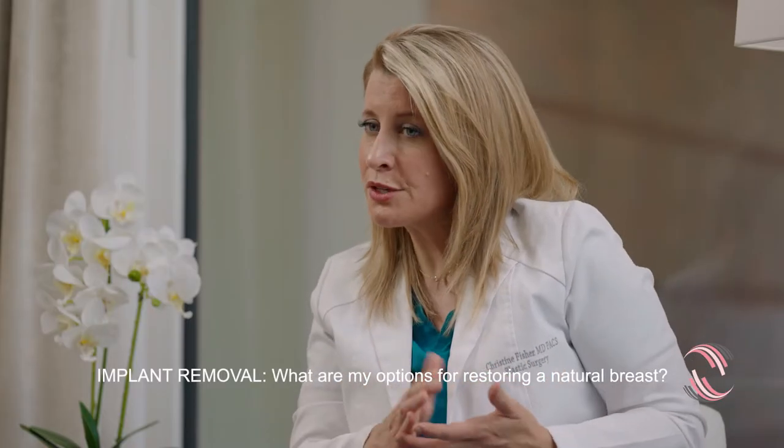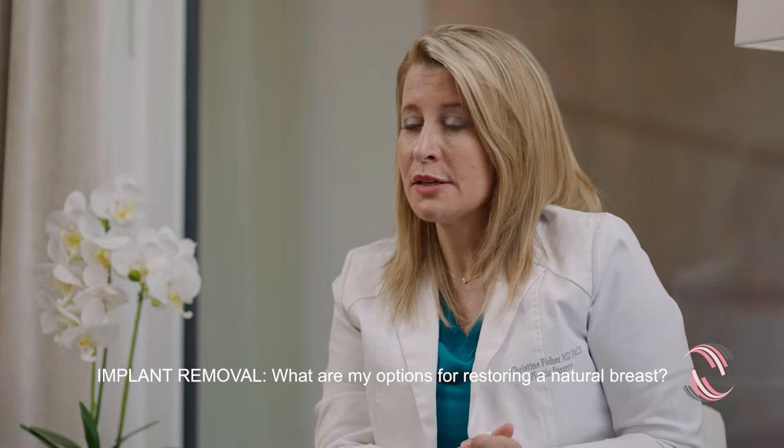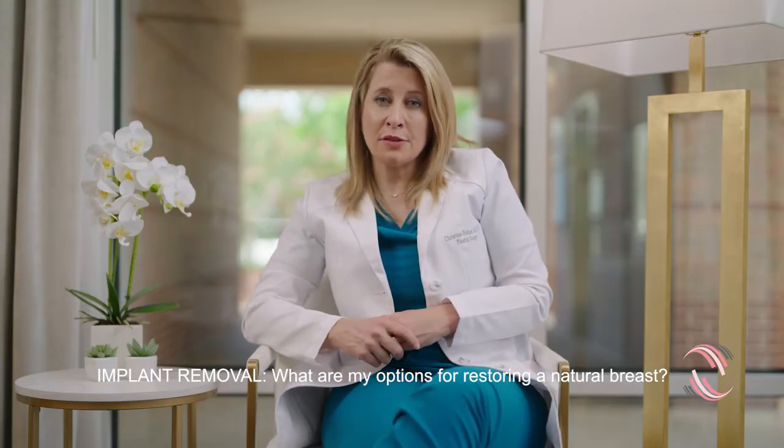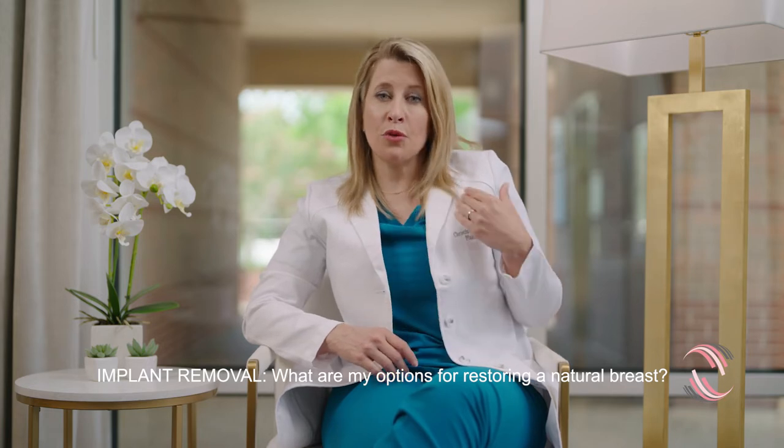Here in Austin, Texas, I frequently see patients who have nursed a baby or multiple babies. They have deflated breasts, they have laxity of the tissue, and they want a lift. They want the fullness restored but without an implant. For those patients, we might discuss a lift with fat grafting to help restore the upper fullness.